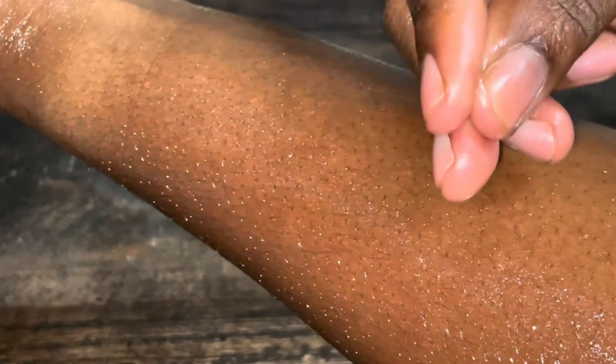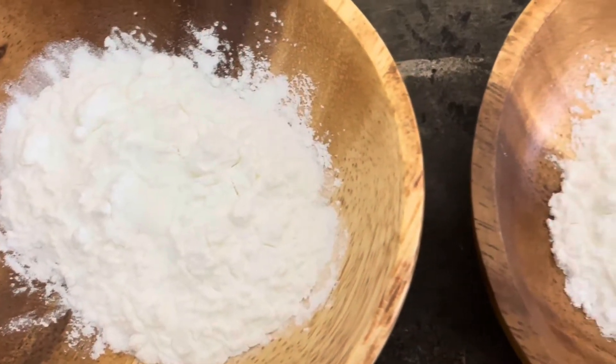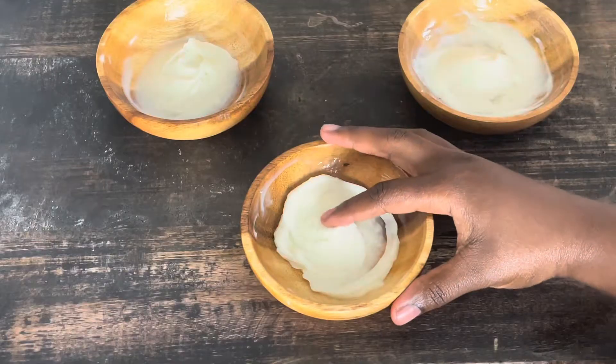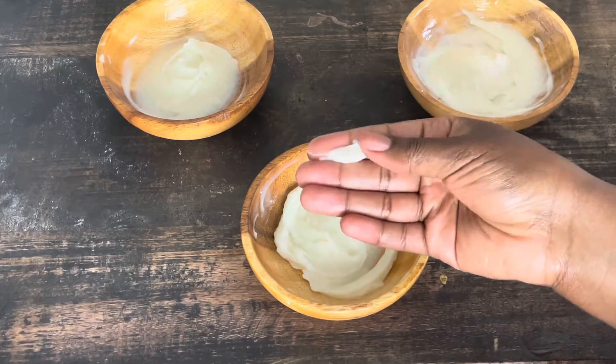What's up my beautiful entrepreneurs? So you're making your body butter and everything came out right, but it just feels so greasy on your skin — it feels oily, your skin feels slick and it has a lot of shine to it. That's not how we want our body butter to come out. In this video, I'm going to share with you four levels of ways to get rid of greasiness within your body butter.